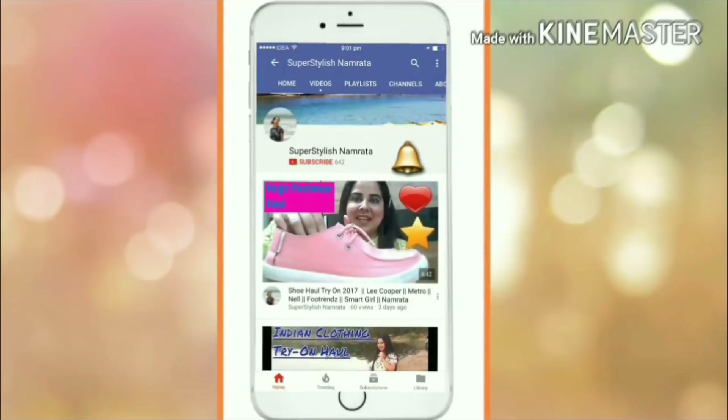Hi friends! How are you all? Today's video is a D-Mart haul. I told you to subscribe to Super Stylish Namrata — click on the red button and also press the bell icon to get all the latest notifications.